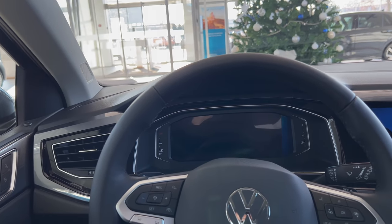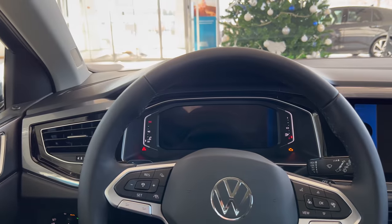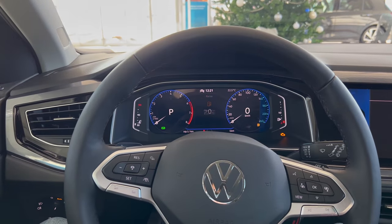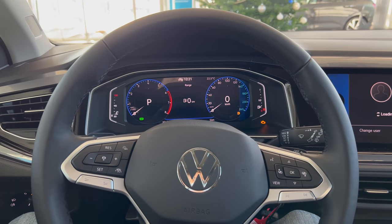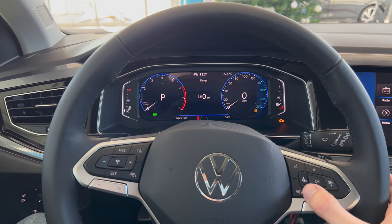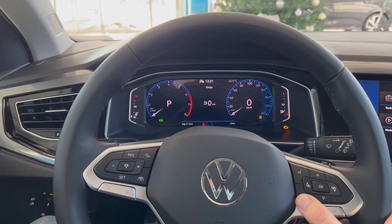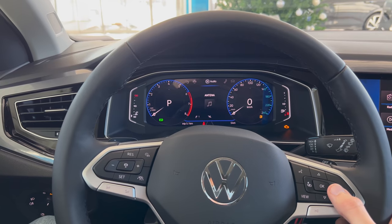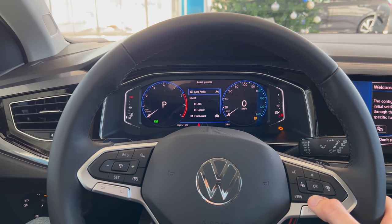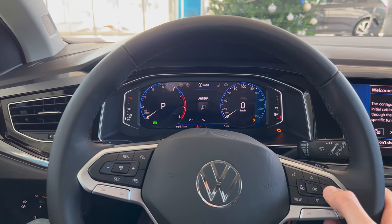You can spec the car with a start-stop button but this might be an early production model without it, so you use the physical key. Things boot up and you can see the Volkswagen digital cockpit — there's some welcome animation. I'll just turn on the climate to reduce fan noise. Over here you have the views — you can customize the sides and there's the classical view. You can switch through additional information, assists, lane assist, ACC speed limiter, and front assist. You can also check through radio stations.